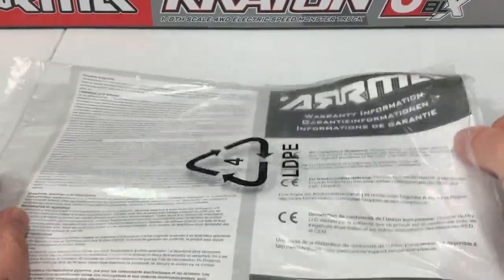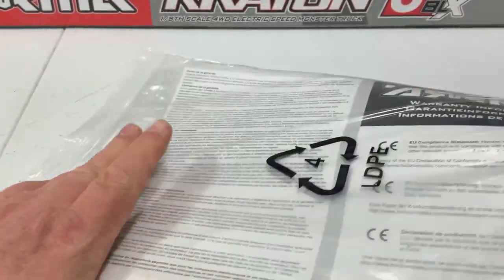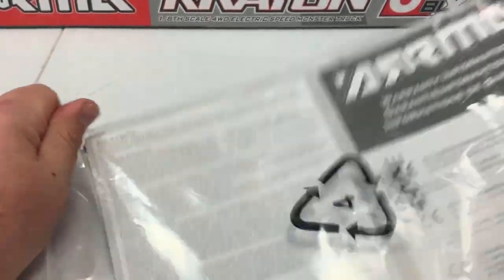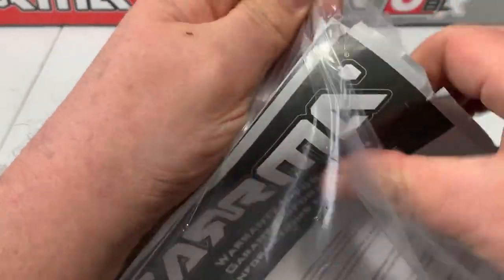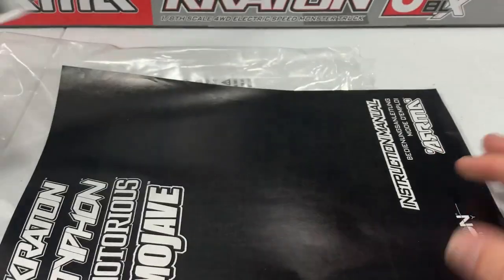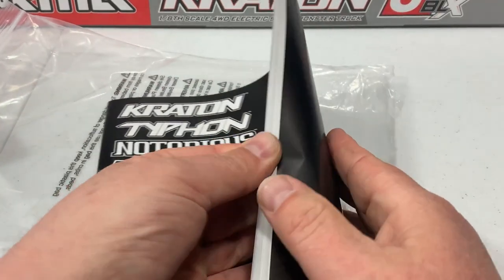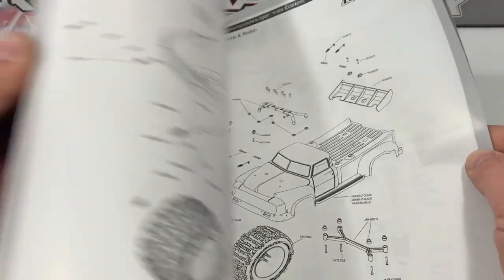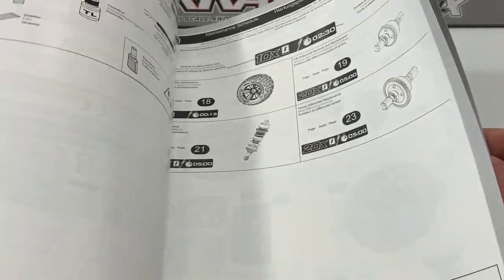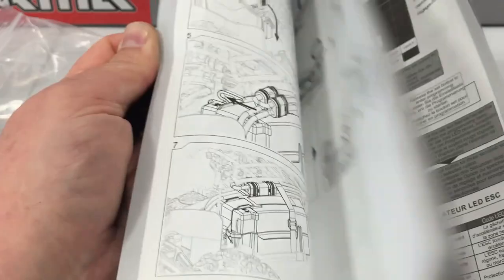There's more in the bag — a warranty information sheet and the owner's manual. Opening it up, you've got diagrams of all the different trucks, nice pictures, part numbers, everything you need to know. Looks like a very good instruction book.